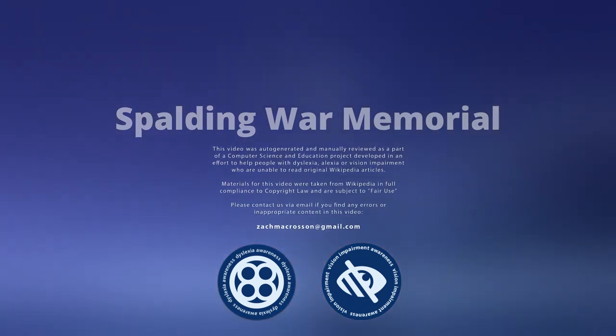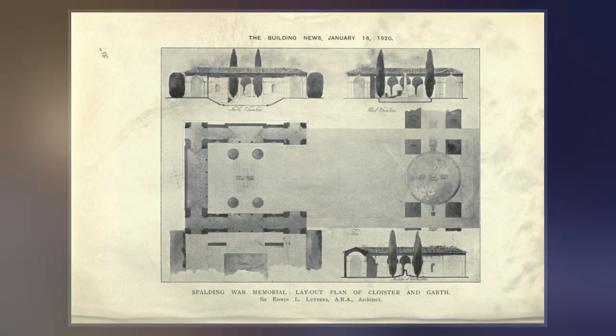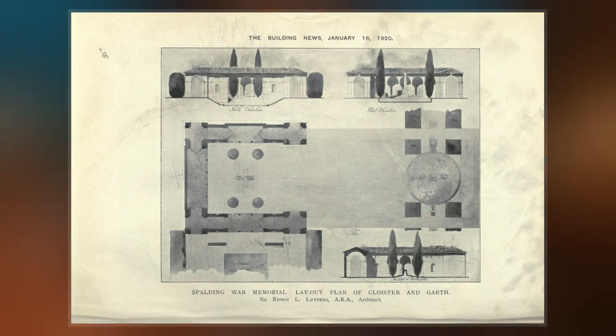Spalding War Memorial is a First World War memorial in the gardens of Ascafee Hall in Spalding, Lincolnshire, in eastern England. It was designed by the architect Sir Edwin Lutyens.